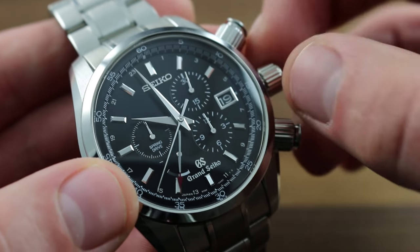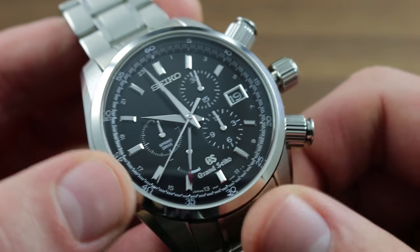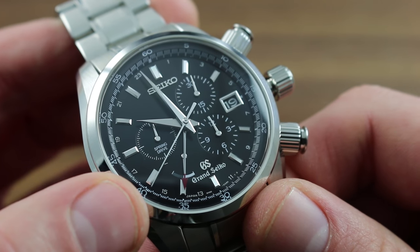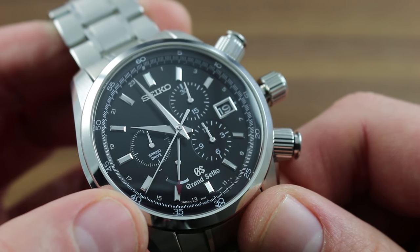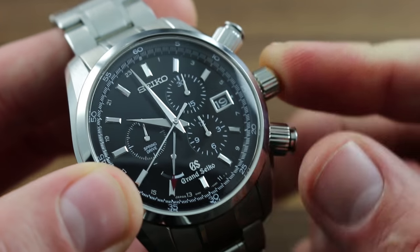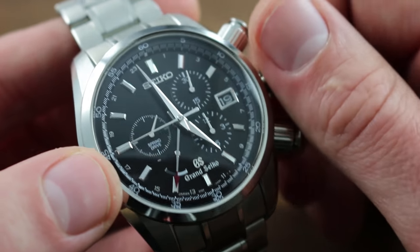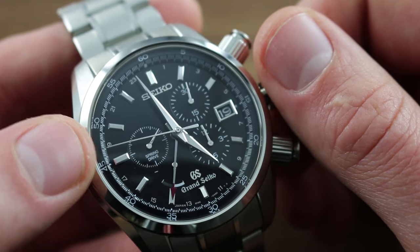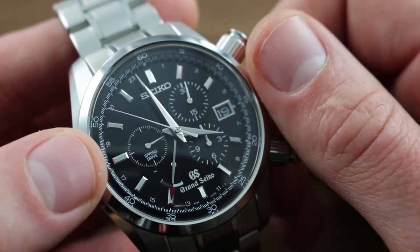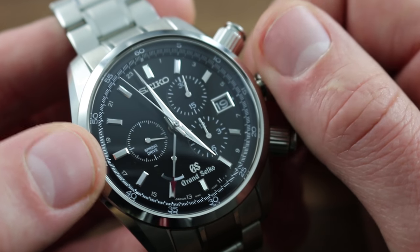The spring drive caliber features all standard refinements in this category, starting with hacking or stop seconds. You can see how the seconds hand — both constant at nine o'clock and chronograph — has halted. You can now precisely synchronize to a known accurate reference time. Moreover, there is an intermediate position where you can manipulate the local hour hand, and the seconds hand as well as the chronograph continue to run. This travel time function, as you jump time zones forward or backwards, does not affect the precision nor the isochronism of the watch.